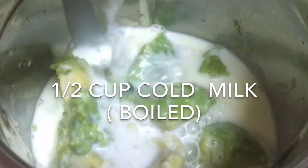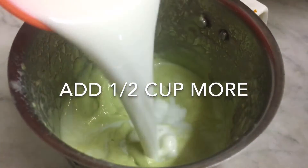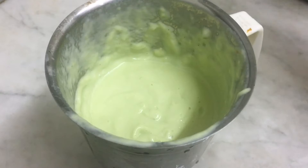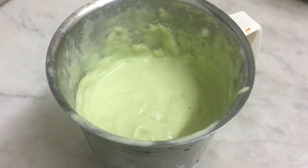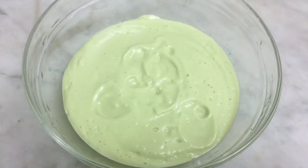We will add 1 cup of rice. We will add 1 cup of rice and pour it.